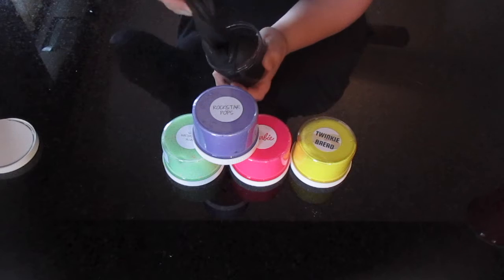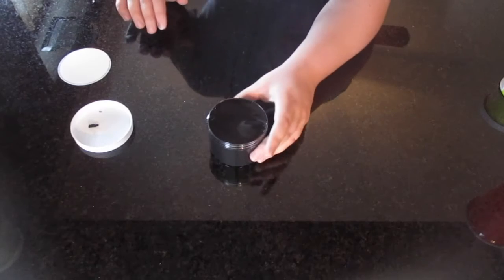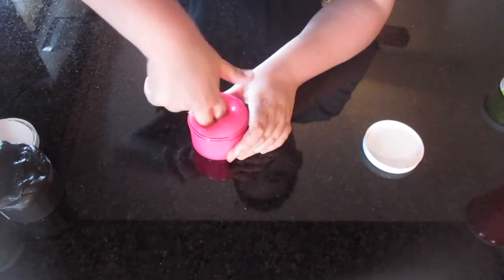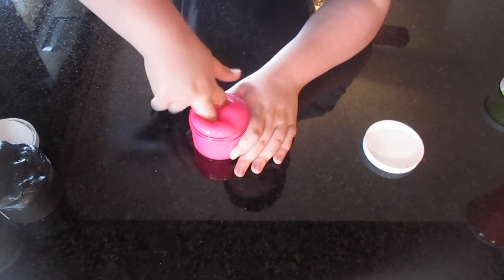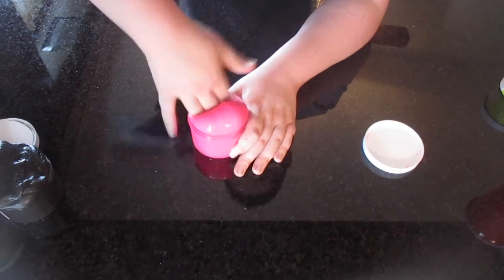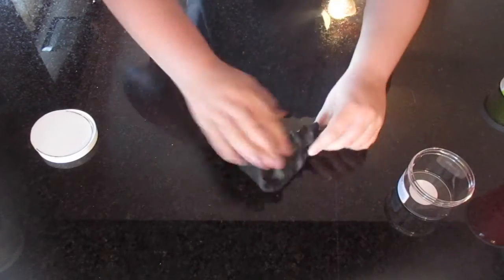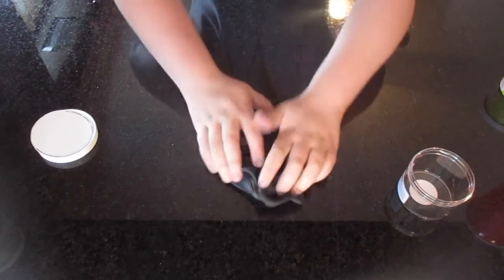Hey guys, welcome back to my channel. Today I am reviewing Slime by Nicole Jaclyn — pretty much the title. This is a brutally honest review, and I hope that you guys really like this video. Let's get on with the review!